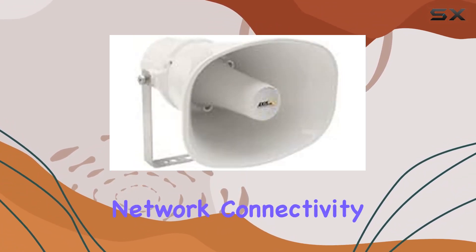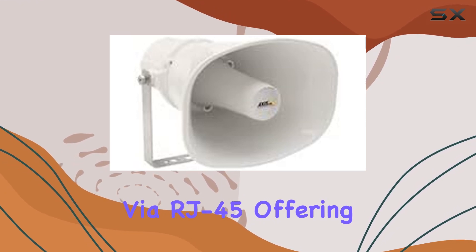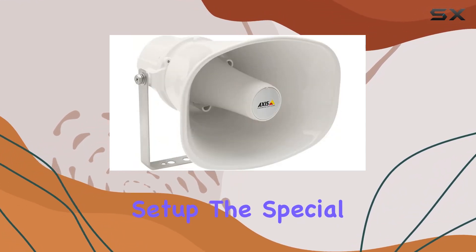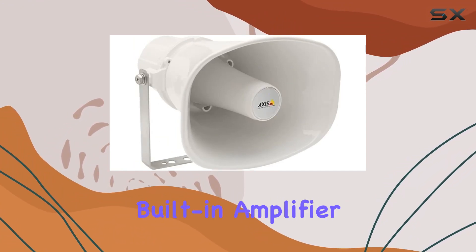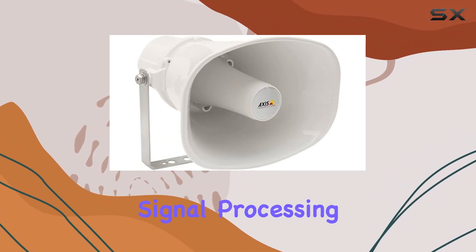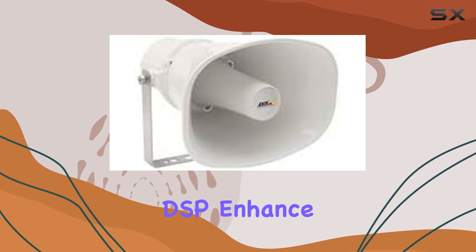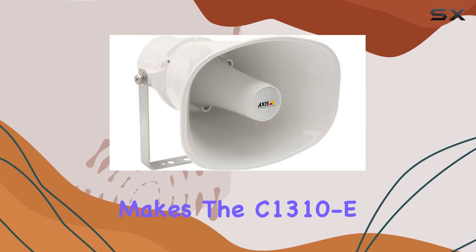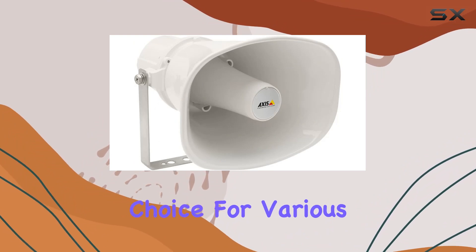This speaker operates on network connectivity via RJ45, offering seamless integration into your existing setup. The special features, including a microphone, built-in amplifier, and digital signal processing (DSP), enhance its functionality. The incorporation of these features makes the C1310E a versatile choice for various applications.